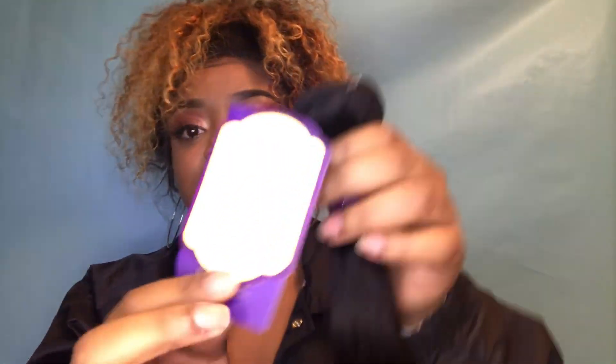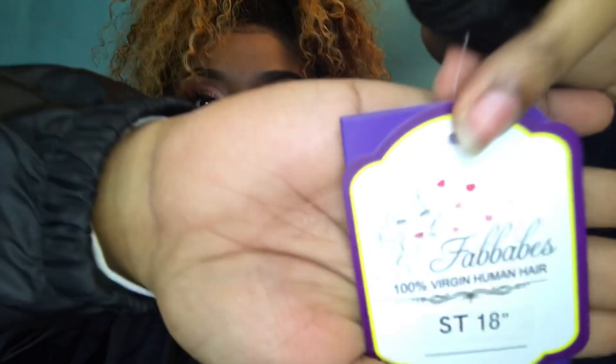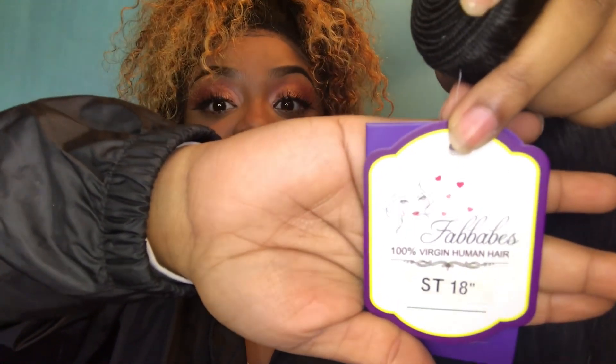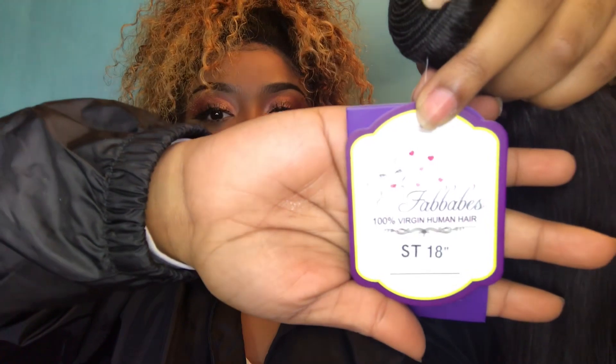Let's go ahead and get into the pros, because you guys know I love to talk good about companies when they give me good products. This hair is super duper soft. This is a Brazilian texture. I love the fact that they have their logo on this tag — it tells you what inch it is, and I've never really noticed that on anyone else. It's so perfect and neat. It also gives you the hair instructions and a little card on the inside.